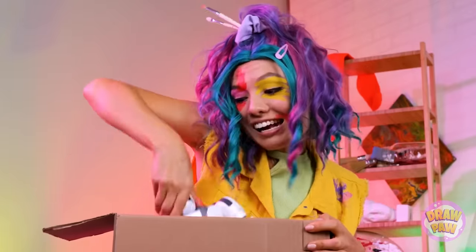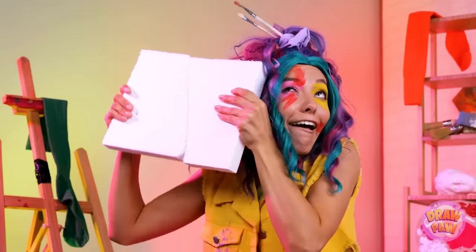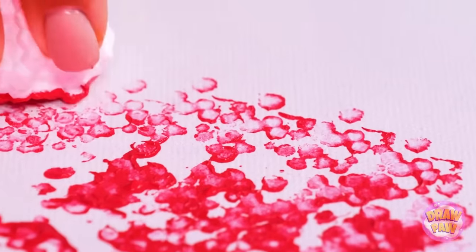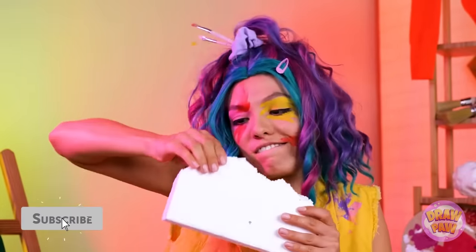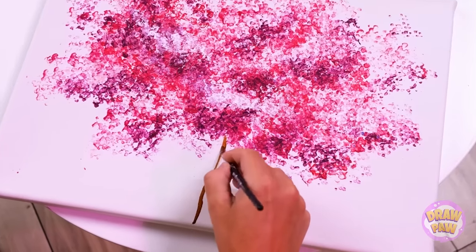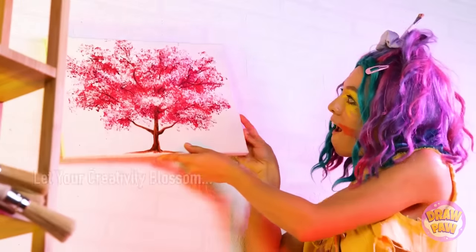Unboxing time! A robot? Ooh — packaging material! Gotta love the way it crackles! And if we break this styrofoam up, we can use it to paint! Kinda gives you a sponge-like design! We need a bigger piece — and maybe a splash of purple! You know, it kind of looks like leaves! So let's add a trunk and some branches throughout! You've got a new work of art!